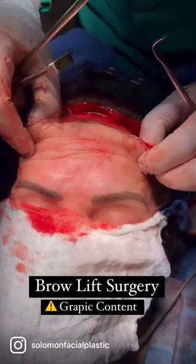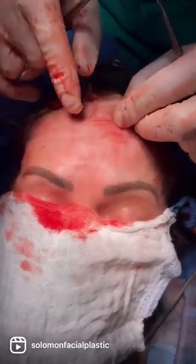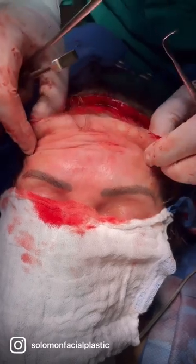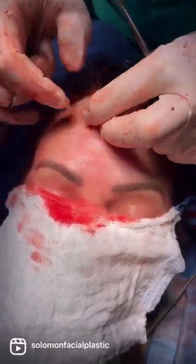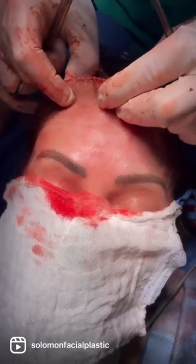Performing an open brow lift. Just wanted to demonstrate the purpose of this operation, which is to divide the corrugator muscles, smooth out the frontalis muscles to avoid future wrinkling of the forehead, and most importantly, to elevate the eyebrows above the orbital rim, which is feminizing and anti-aging.